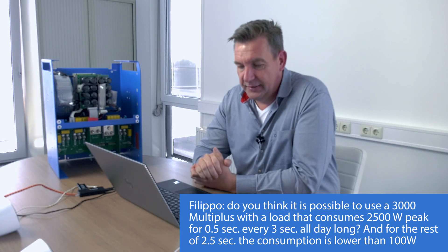But again, when designing a system, please try to build in some margin to make it reliable. Over time, batteries can degrade, or you can have different ambient temperature situations, and you could end up in a critical situation. Theoretically this should work, Filippo, but margins are always advisable.